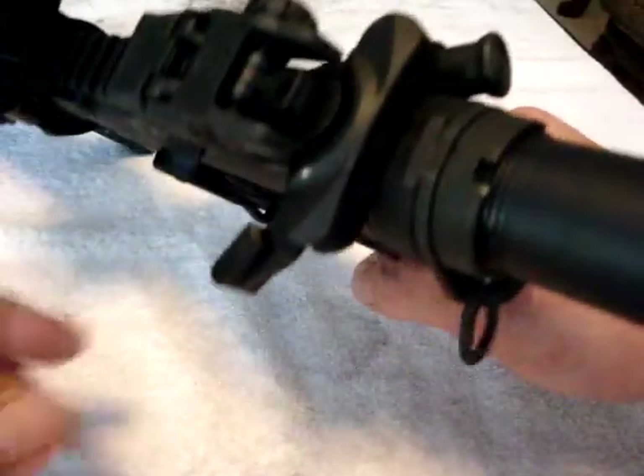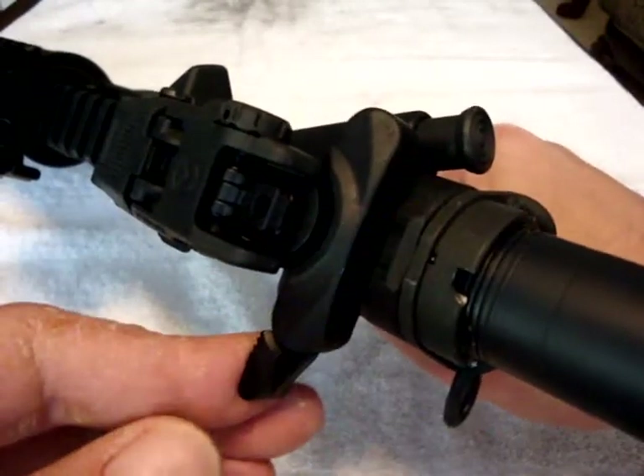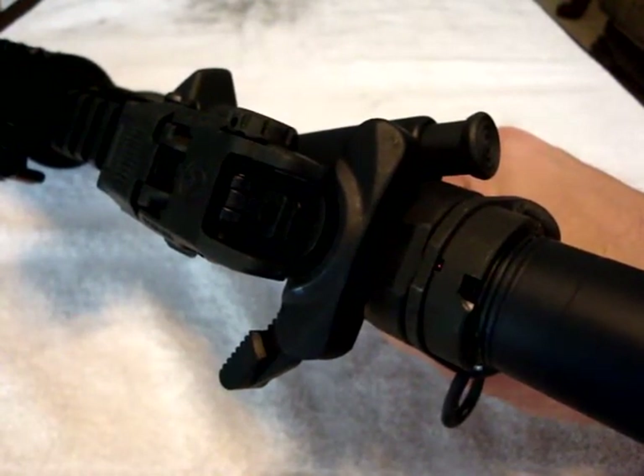And you now have this massive piece of real estate for charging and cocking your rifle. That's literally all it took. Good to go.